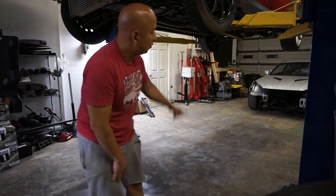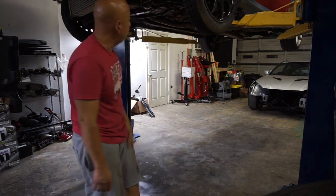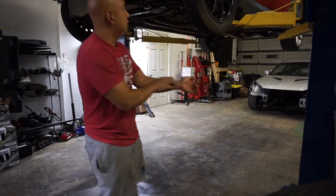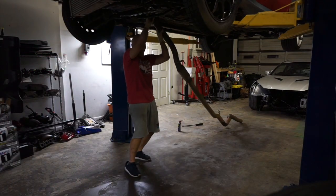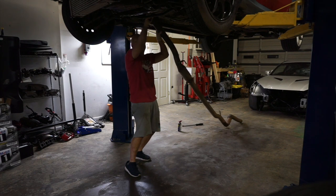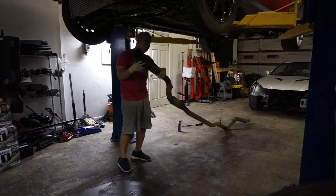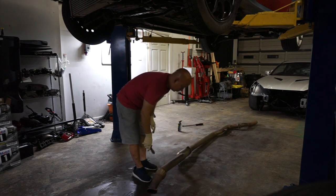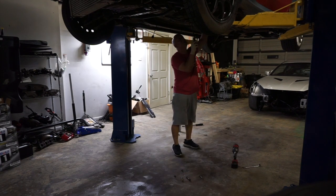Before I go under, I'll drop the exhaust, drop the driveshaft, undo everything underneath so I can literally pull it out from the front. I'm gonna drop the whole exhaust together so I can transfer everything to the other car. But before I do that, I might use a bigger pipe because my car is kind of quiet — maybe three inches instead of two and a half.